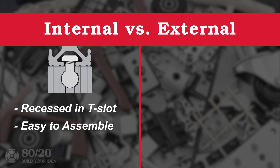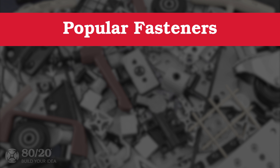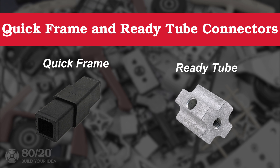Internal fasteners are recessed in the T-slot of profiles and they're easy to assemble. External fasteners are directly mounted to the T-slot, which means they usually don't require machining. Some of our more popular fastening methods include anchor fasteners, end fasteners, and flat plates. As for quick frame and ready tube profiles, they're simply fastened using connecting inserts.